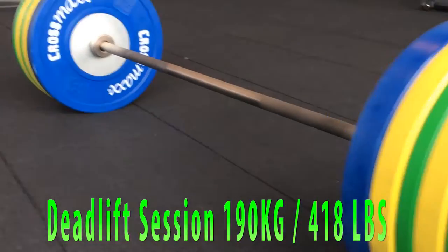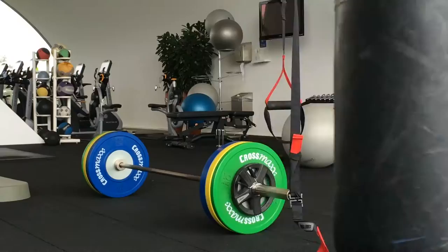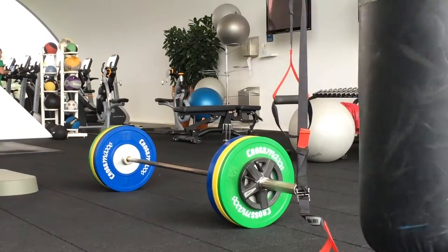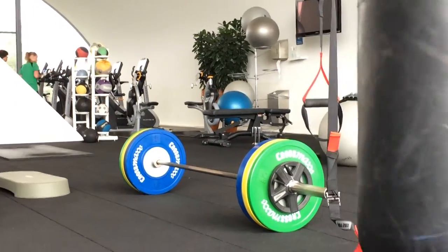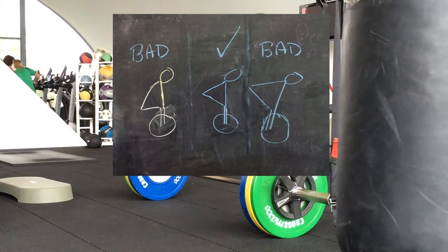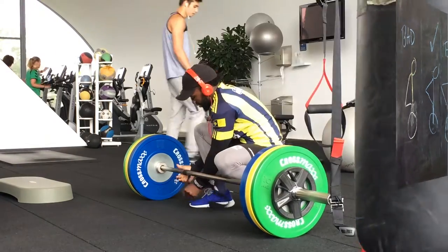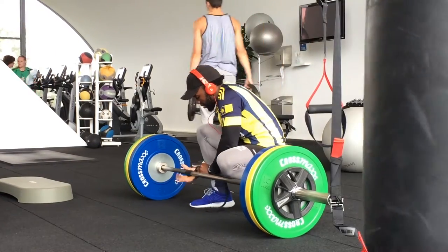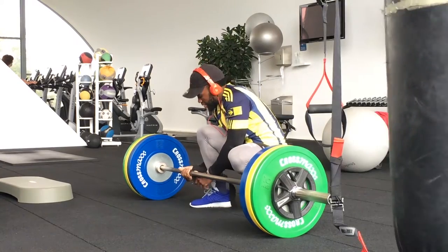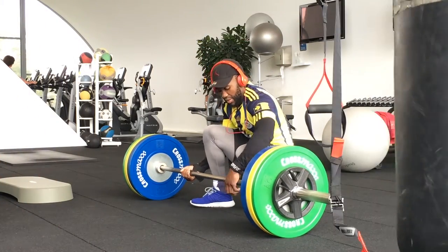What's up guys, KeaSkellyMotivation here. Today is a deadlift session. Before we started, I'm gonna show you a picture with some good and bad forms. The first one is very bad, the second one is good, and the third — don't do that, don't lift like that, it's gonna break your back.